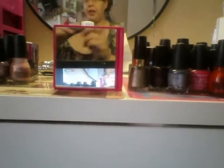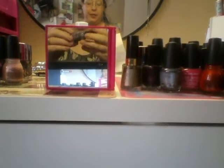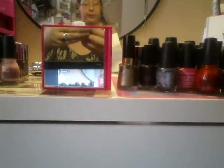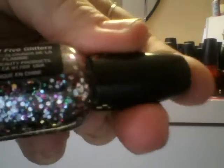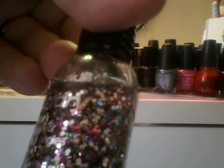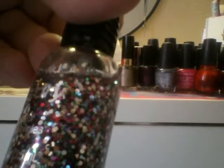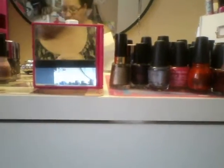Now this one I have worn twice and I don't really like it. It's okay, it's just not my favorite one. I think it's because it's kind of too watery. This is called Party of Five Glitters from Wet n' Wild. This might have come in a set. The colors are pretty, I just for some reason never liked it.